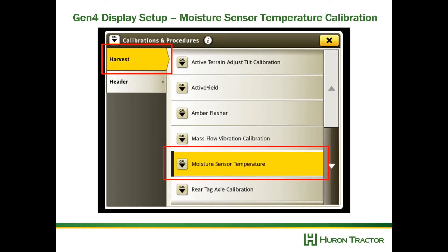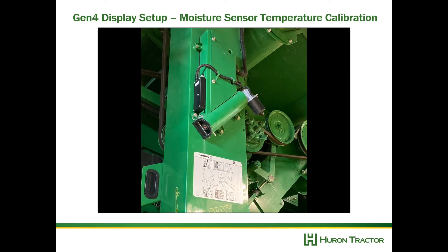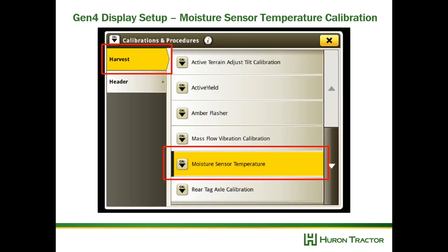Next, do the moisture sensor temperature calibration. First make sure the moisture sensor is empty — take out the two pins at the bottom of the sensor, remove the little auger, and make sure everything's empty. Put it back together and proceed with the calibration. This calibration ensures the temperature is reading correctly; you want to offset it so the sensor temperature matches the ambient temperature outside the combine.